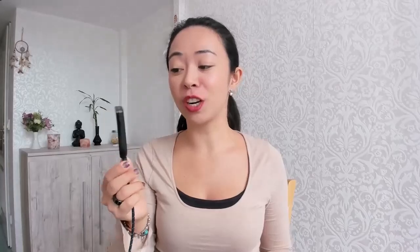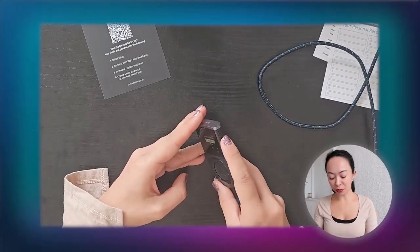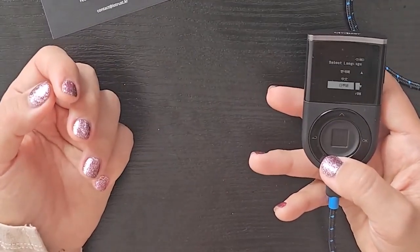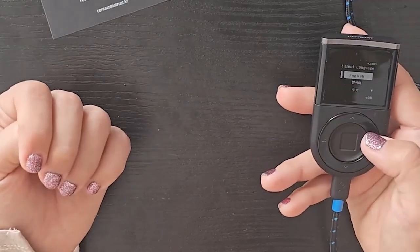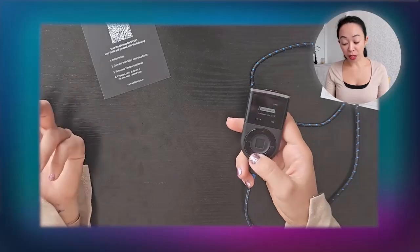Unfortunately the device was not pre-charged, so I quickly had to get a wire to charge it. After charging, press the power button for a few seconds and you can select your language — English, Korean, Chinese, and Spanish. Let's select English and click OK.